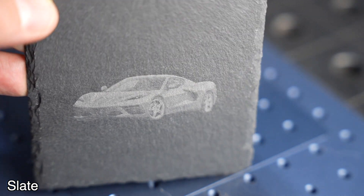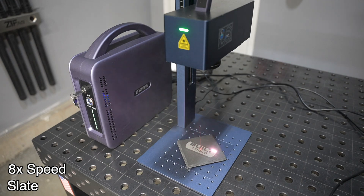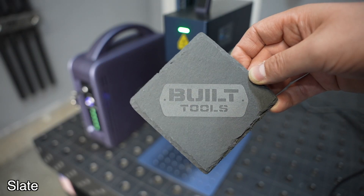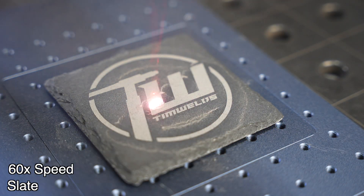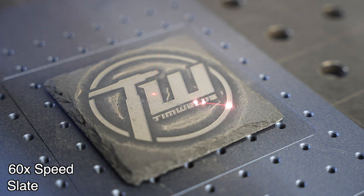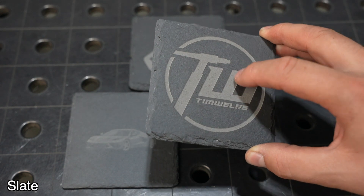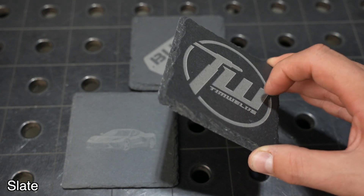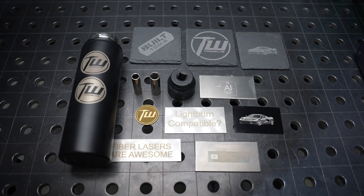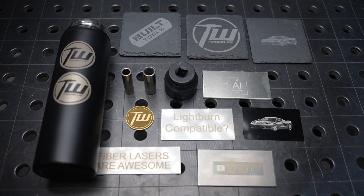Now moving on to slate — I ran that same program just for fun and it worked okay. I think monotone works really well in slate. That's a single pass on one of these slate coasters. Running several passes to see how deep I could go, you can see how much dust came out. I got about 30 thousandths of an inch — three quarters of a millimeter — deep. Pretty cool. On a variety of different materials, this laser performed really well.